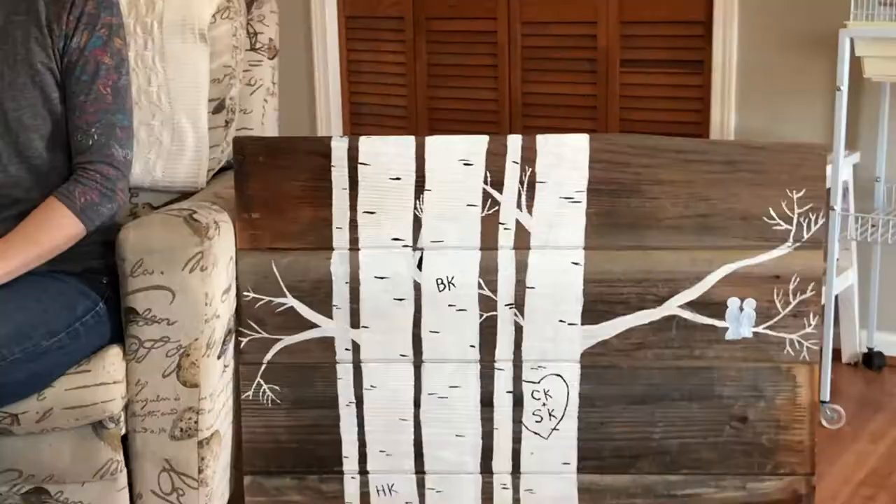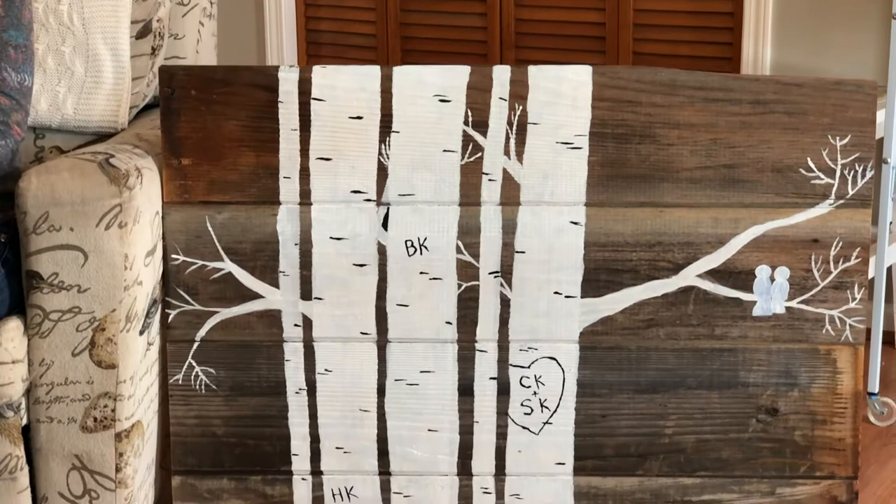Hello, welcome to this episode of One Door Workshop. I am Sarah and I'm going to show you how to make a really cool birch sign for your house.